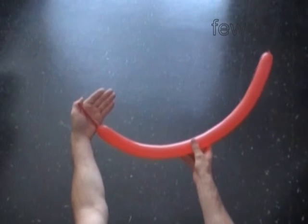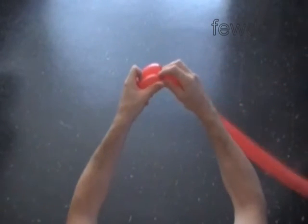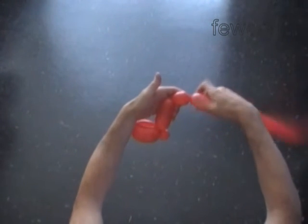The next thing we're going to make the legs. Inflate a red or orange balloon leaving four inch flat tail. Twist the first five inch bubble and lock both ends in one lock twist. Twist the second soft one inch bubble and lock both ends in one lock twist. Twist the third four inch bubble. Twist the fourth soft one inch bubble and lock both ends in one lock twist. We just made one foot.